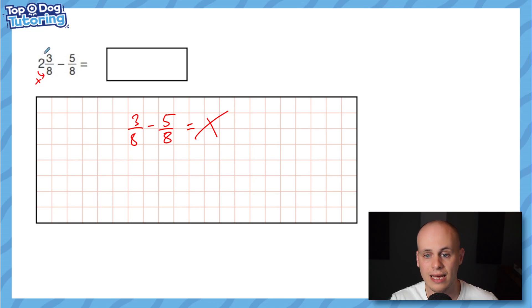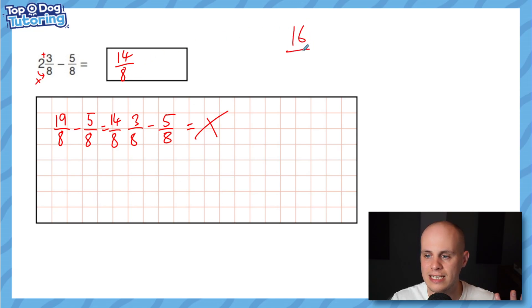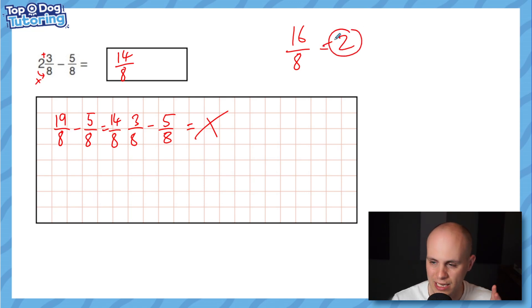To convert a mixed number to an improper fraction: multiply the whole number by the denominator, then add the numerator. Two times eight is 16, plus three is 19, so two and three eighths equals 19 eighths. The other value is already a proper fraction. Because we have the same denominator, it's as simple as 19 take away five, which is 14 eighths. You're allowed to write the answer as 14 eighths.